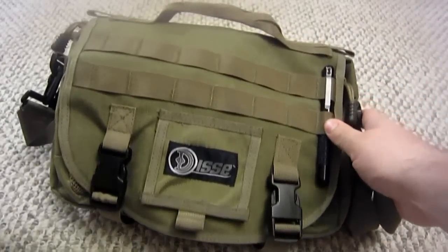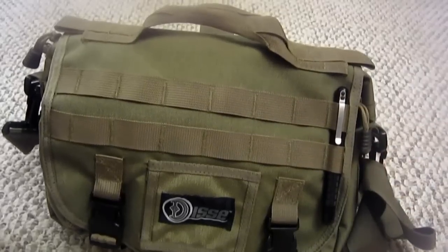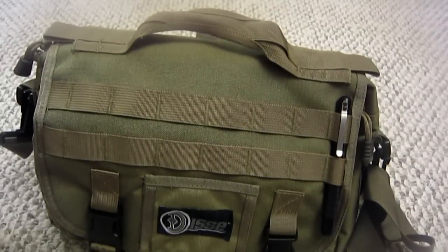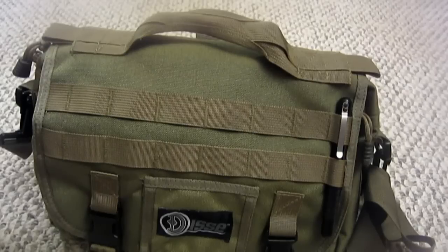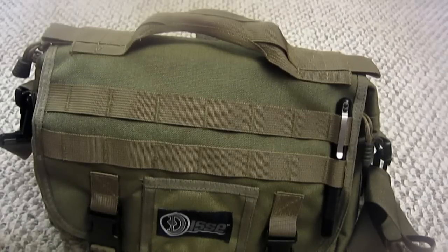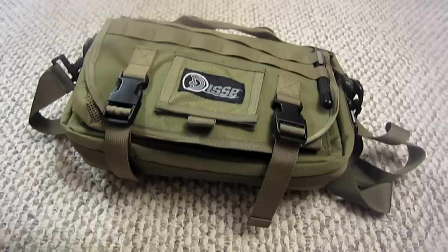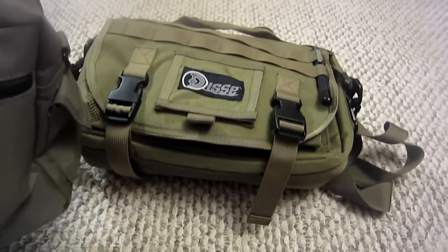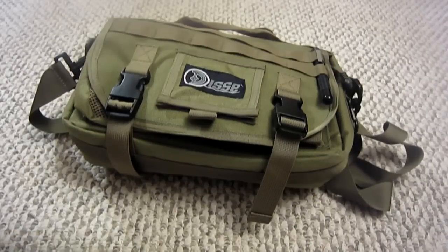I would actually highly recommend it. I'm very excited that I was introduced to a new company — Dissi Gear has been great so far. I have one more of their products still in review, but it might be a while since I like to get as much use and experience with a product to give you an honest and thorough review. It's been a great bag, and if you're looking for that style bag I would recommend it. Thanks for watching the review — I appreciate it, guys. Hope you enjoy the rest of your day. Take care.